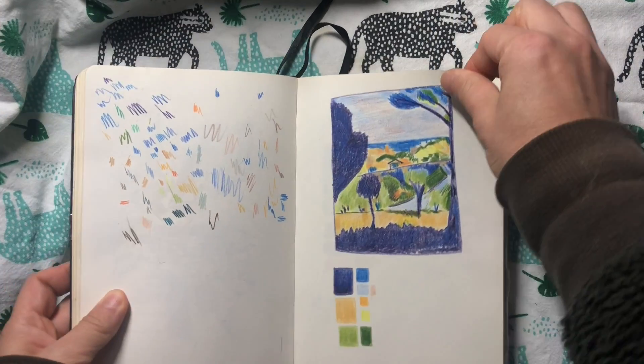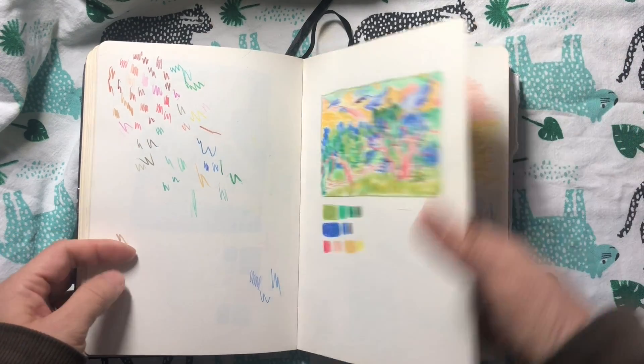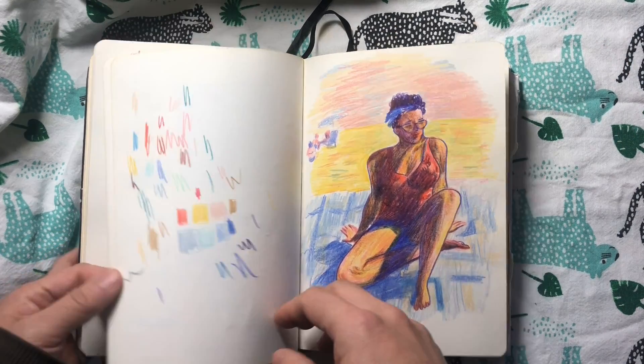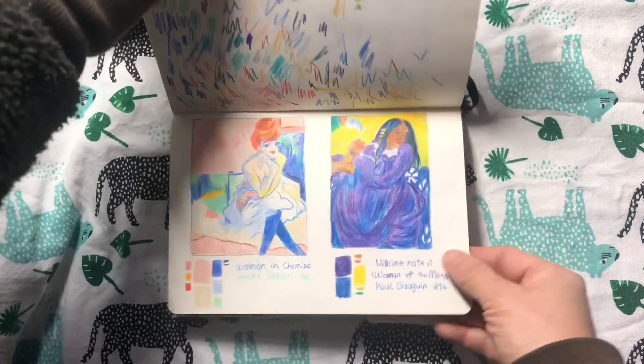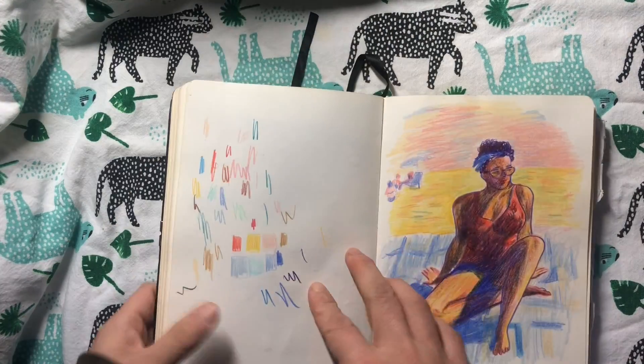I was studying some master paintings about their colors — how they use colors and the color combinations on their color palettes. I found it very useful so I can apply it to my own work.